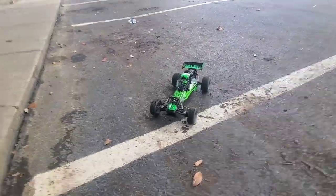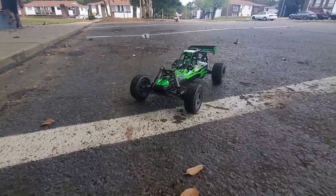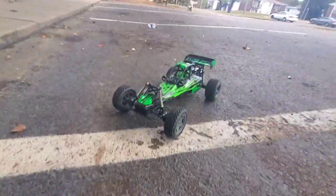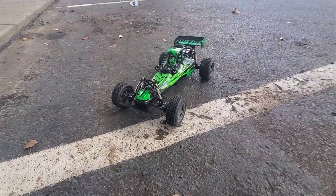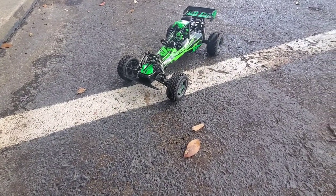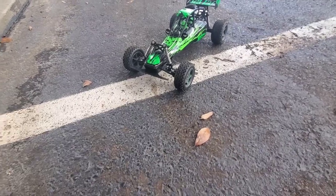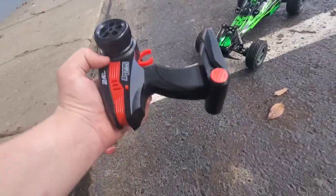Hello everybody. I'm going to do a review on the Trail Chaser RC car from Adventure Force. You can get this at Walmart for $40. This thing comes with a lithium battery with a USB charger, and two double A's to put in your controller.